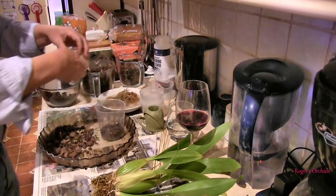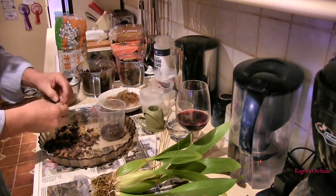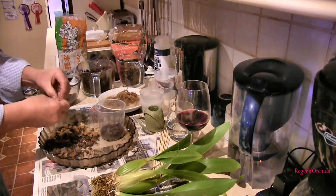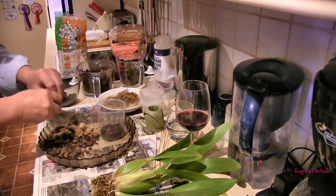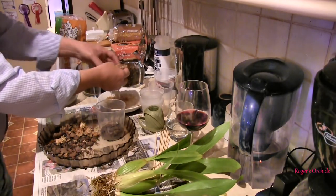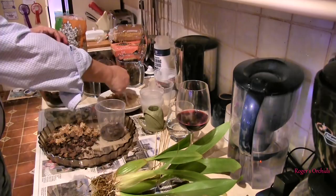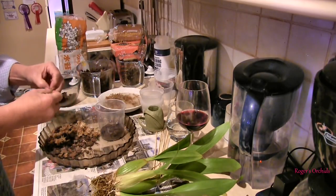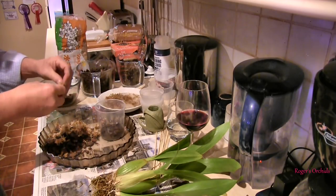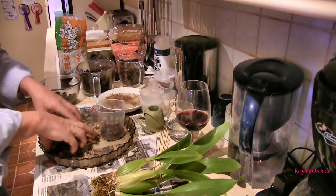It had been in the pot quite a while. Although the media wasn't breaking down — it wasn't smelly, didn't smell like mushrooms, there was nothing really wrong with it — to leave it there and allow this new growth to grow its new root system into that old media would have restricted my ability to repot it without stressing the plant. I'd have had to wait for quite a while, and by then the media may well have gone over. Better safe than sorry.